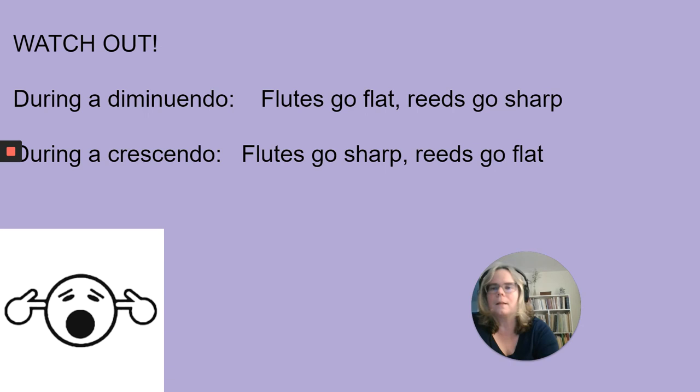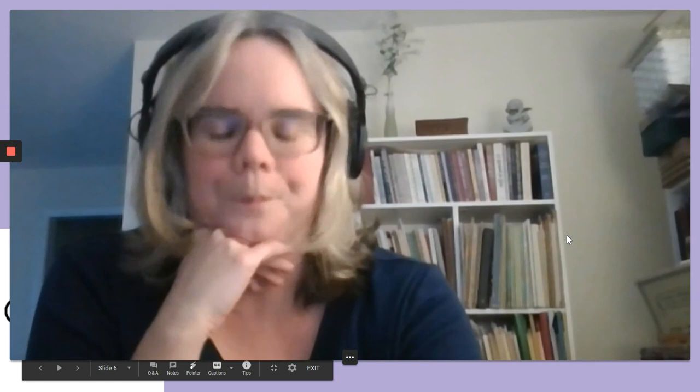I'm just going to say a word about vibrato. Vibrato on the flute is produced with pulses of air. Sometimes doublers come to the flute from a reed or brass instrument and produce vibrato in different ways. It's possible to make vibrato the way some jazz saxophonists do by moving the jaw or the lip — you can see the end of the flute moving when I do this. Some brass players like trombonists and trumpet players also use jaw or lip vibrato. For a doubler who plays flute only occasionally, that's okay, but it's not the most effective way to produce and control vibrato.